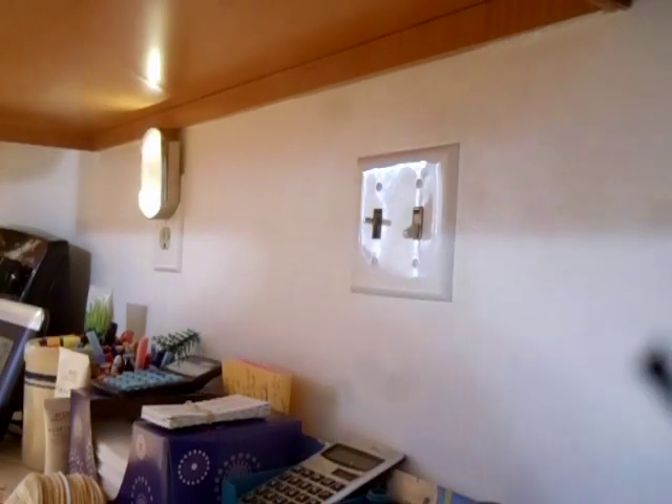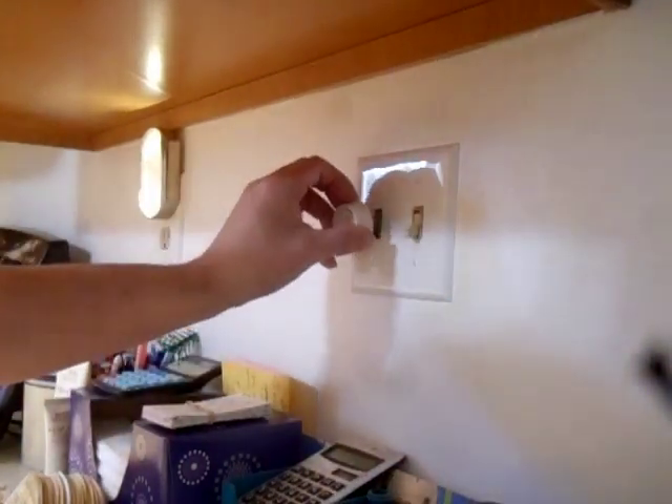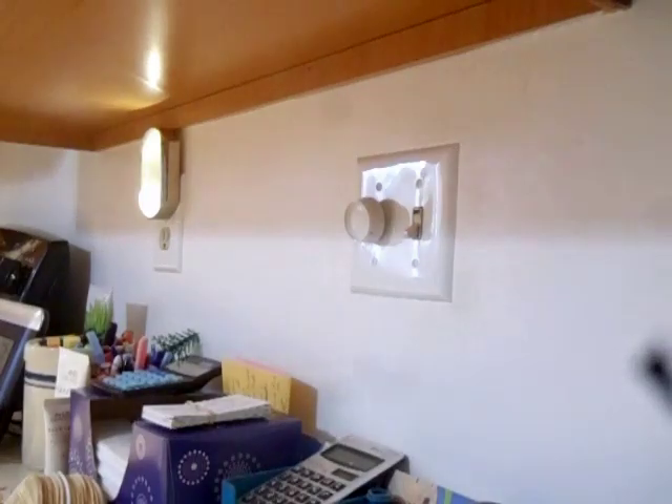There you have it, there's how you do that. I'll get all my screws to line up like that. Perfect, there you go. That's how you change your switch cover. You've got to put the knob back on. And the knob's back on. There you go, just like that.